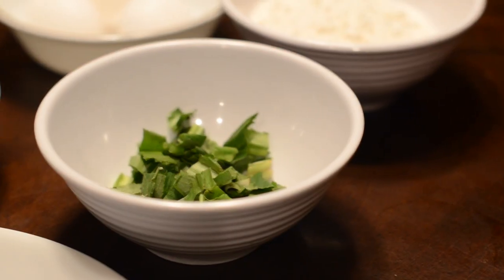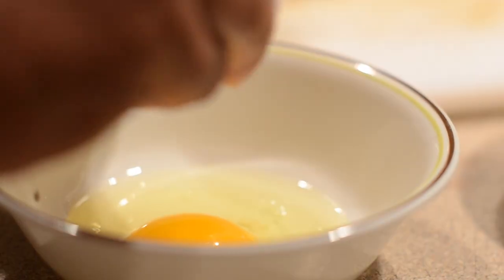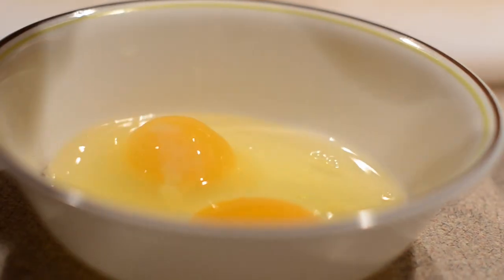We also have culantro. We want to beat three eggs in a small bowl to make the egg wash that will coat the tilapia fish.